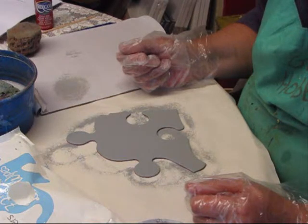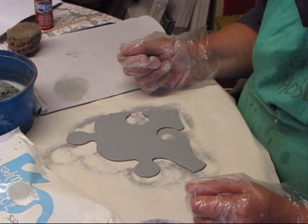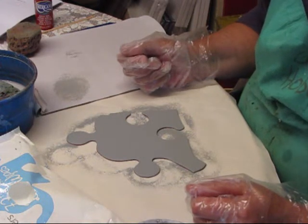Squeeze out a blob of red paint and repeat the eggshell sponging until this too is opaque. Dry thoroughly. This completes the project blank for my Christmas ornament.